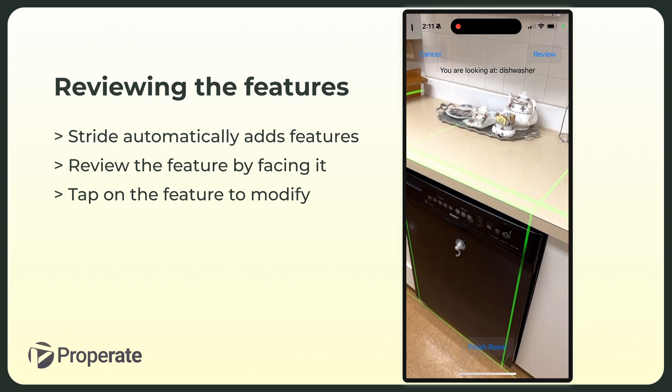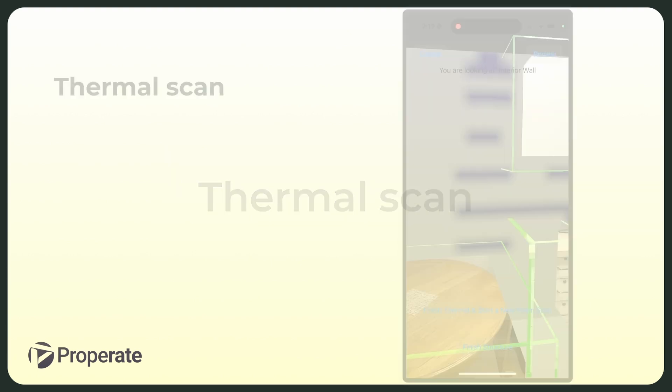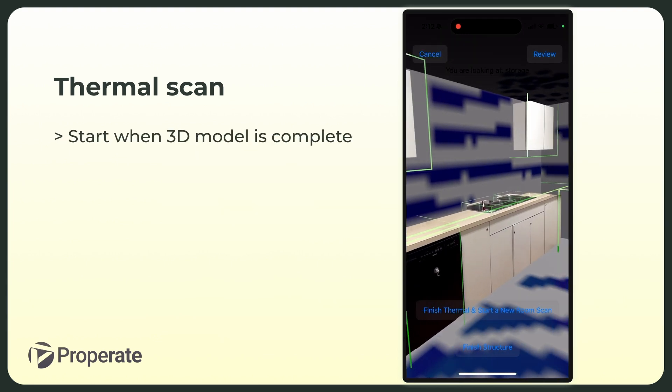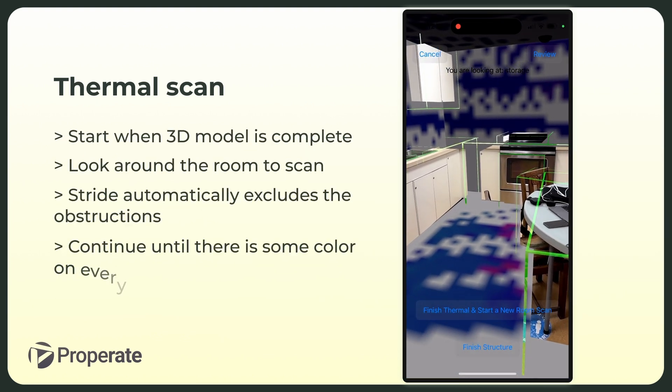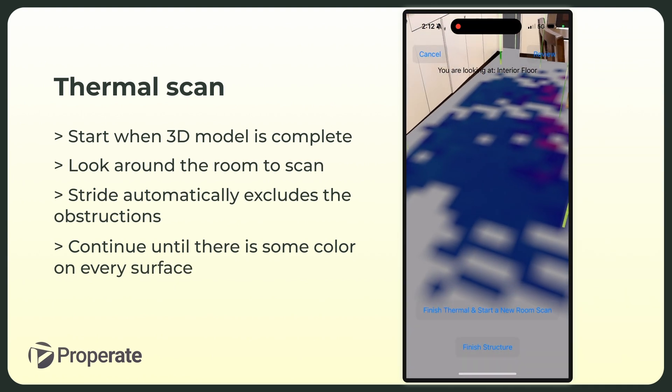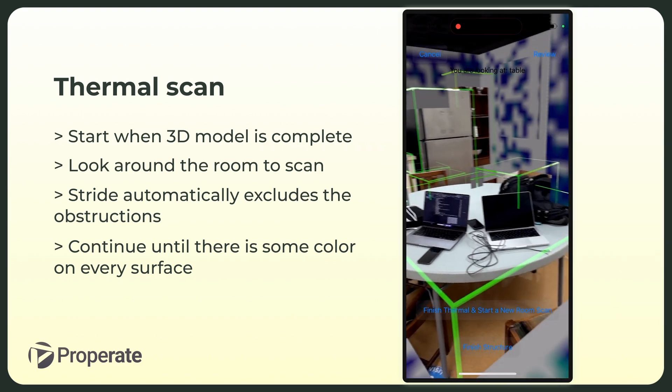An optional follow-up step is to perform a 3D thermal scan. Stride knows to remove furniture and other things such as cabinets from this scan, so that we can focus on envelope deficiencies. We think this particular innovation can add a wealth of information to on-site assessments.